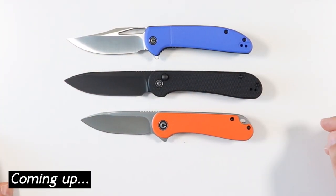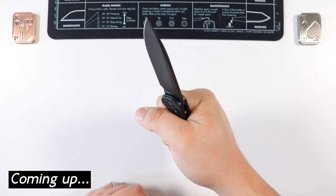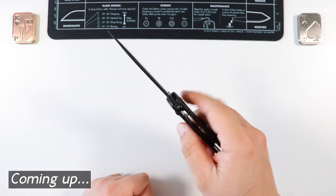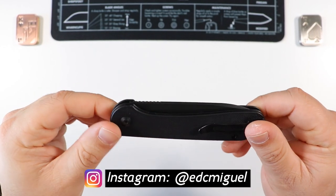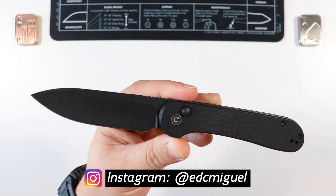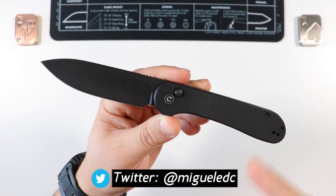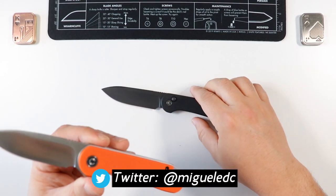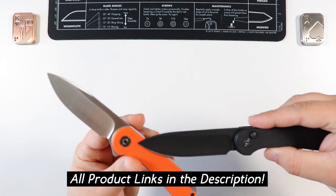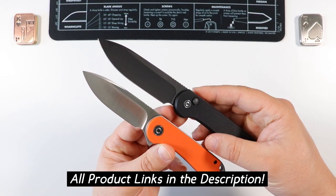Welcome back to the channel, my name is Miguel and you're watching Miguel EDC. Today we're reviewing the Civivi Elementum Button Lock — this is the OG button lock. There's now a new version called the Civivi Elementum Button Lock 2, which combines the OG Elementum and the Button Lock Elementum into the original chassis. The OG Elementum Button Lock is the larger knife, as you can see, so let's jump right into it.